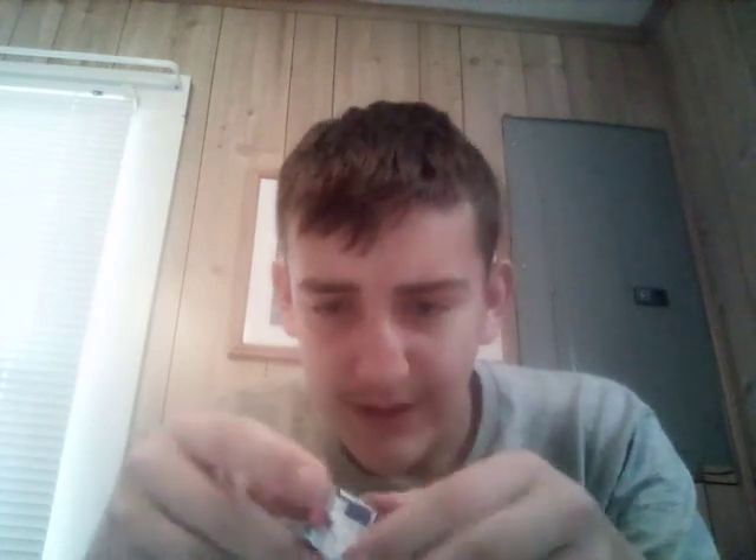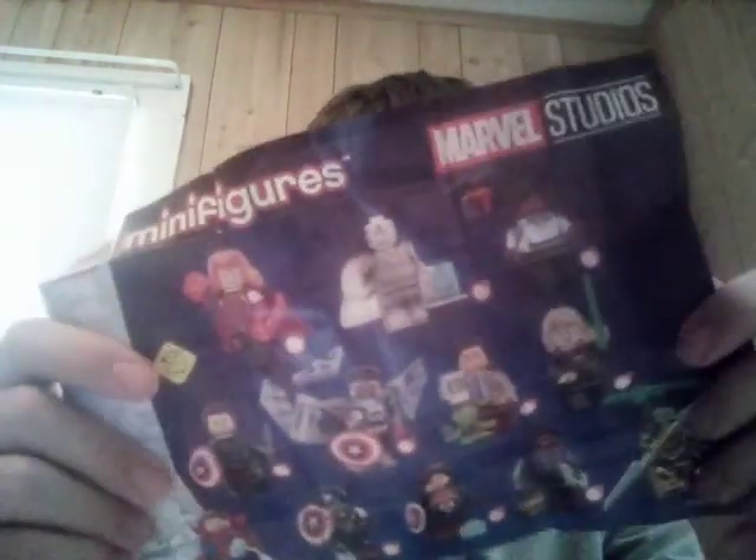We're just going to open this one up here. Okay, here we go. I don't need scissors for this. There we go. So we got it open here. And of course we got a little checklist here, which for some reason is not coming open. Okay, so you got a nice little checklist here of things you can get.